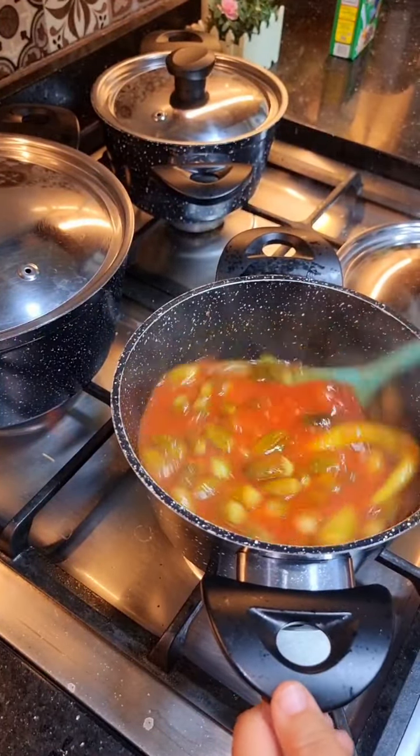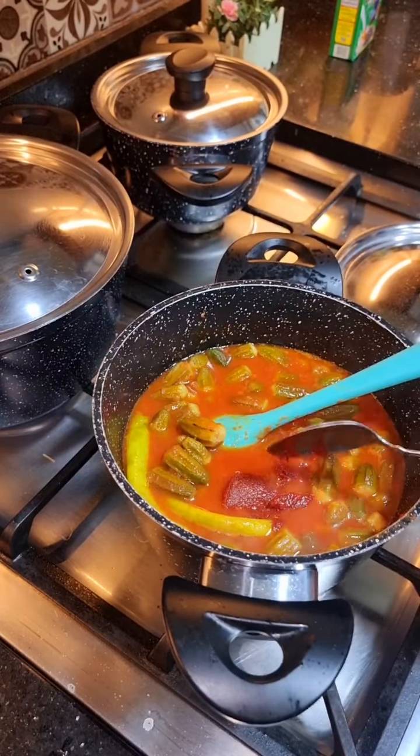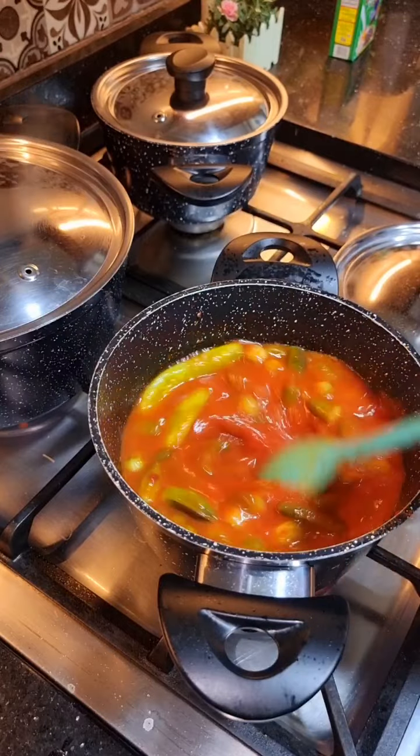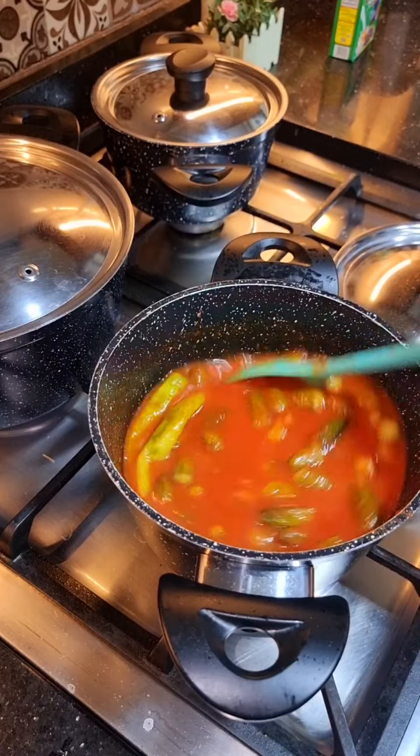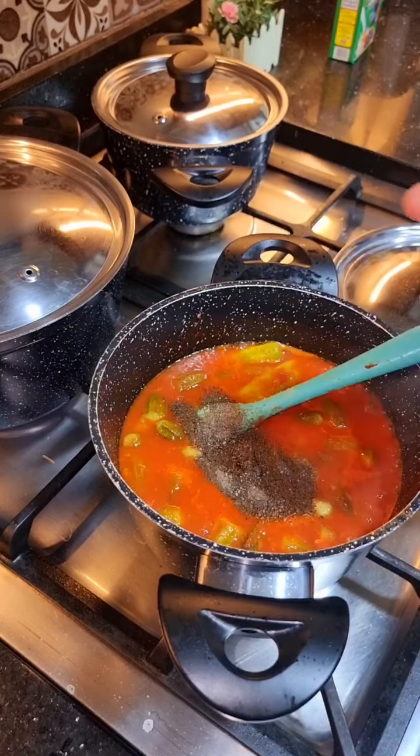This is the first time I made the egg. I used to add some food for the egg. It's a very good egg.